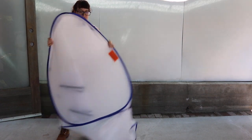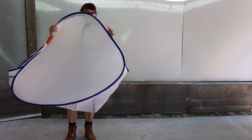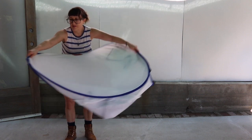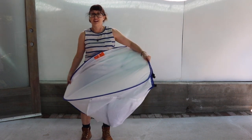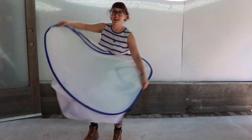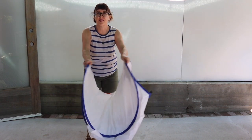Now you'll want to stuff the tent into itself. Hold the top and the bottom of the tent horizontally. I'm holding the top with my right hand and the bottom, larger side, with my left. Then fold them in half together.